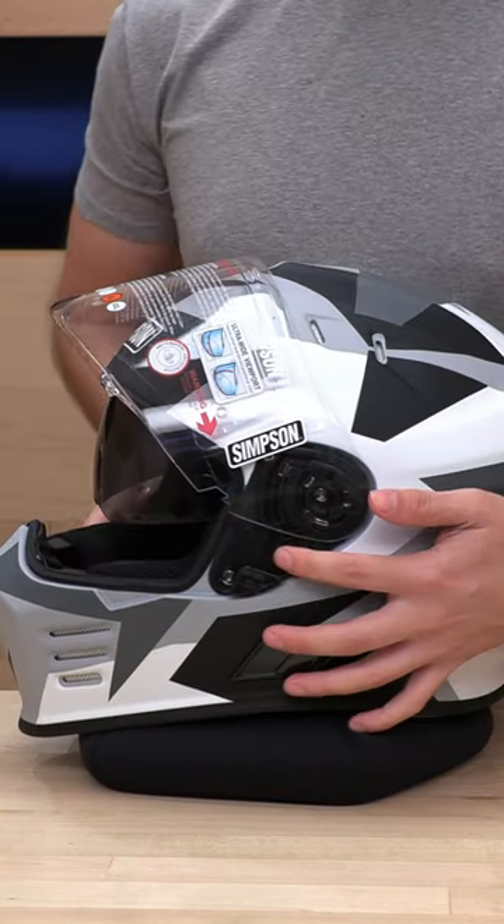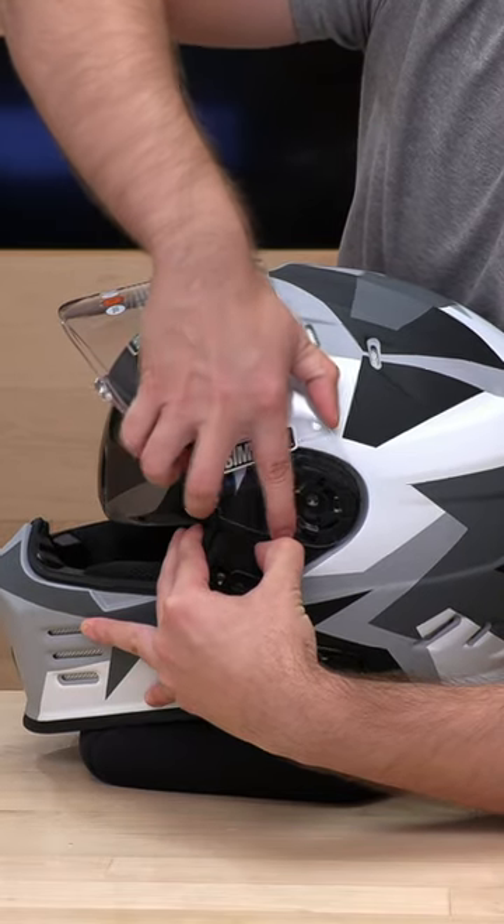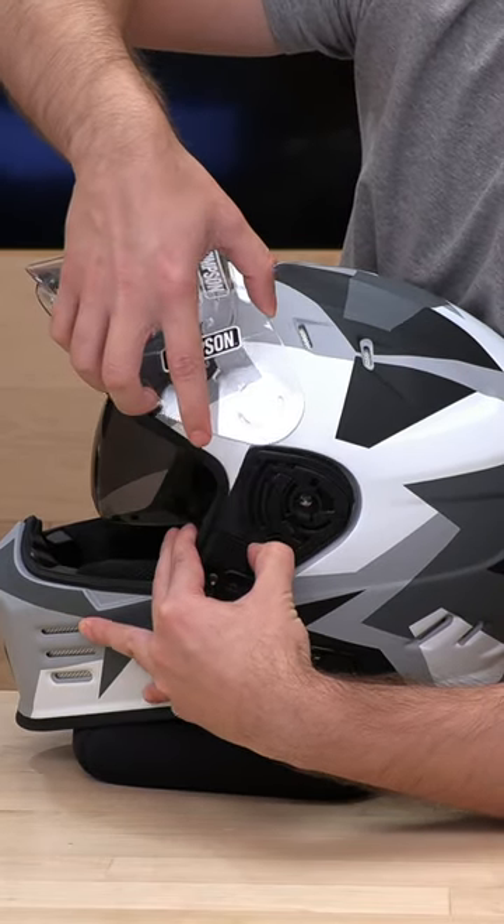So you're going to have a small trigger right here. You're just going to pull down and pull up at an angle and it'll pop right out.